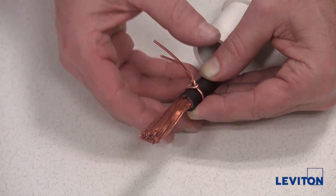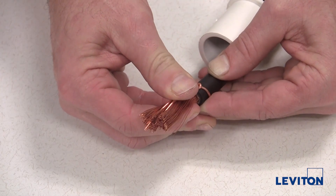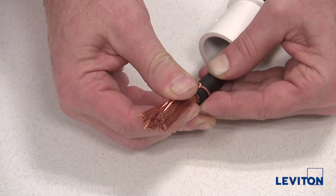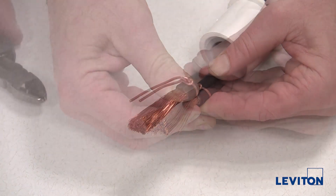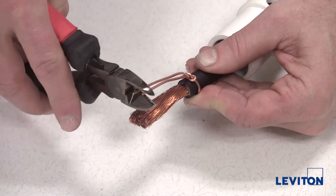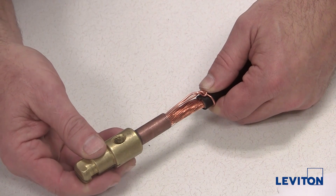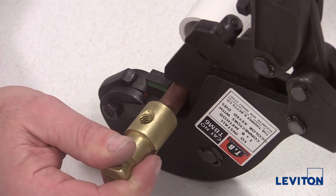Bend the wire so that it rests flat against the exposed conductors, making sure to squeeze the twisted portion tightly against the cable jacket to ensure that you will clear the locking ring inside the insulator. Cut the ends of the strain relief wire flush with the front end of the cable. Insert the exposed cable all the way into the contact and crimp the termination using the appropriate crimping press.